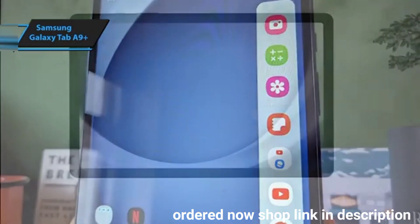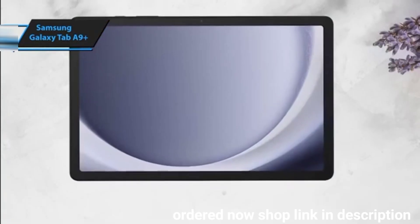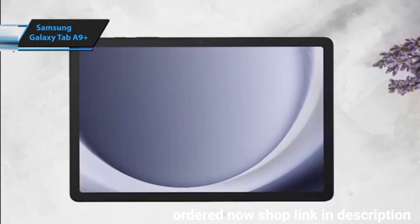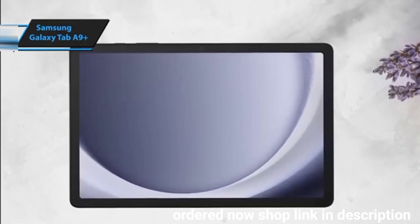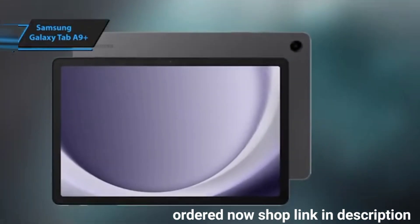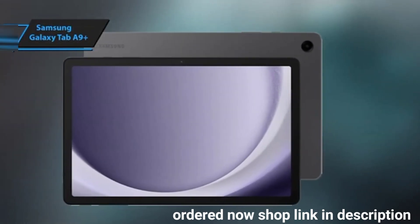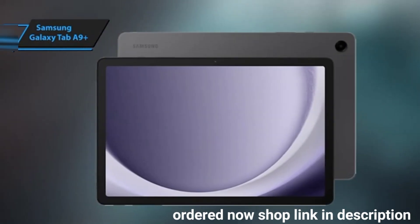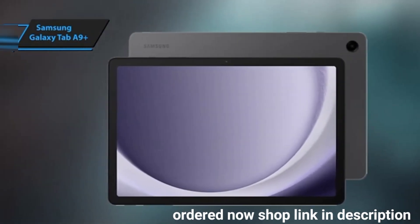Under the hood, the tablet features a Qualcomm Snapdragon 695 processor, paired with either 4 or 8GB of RAM, and storage options of 64 or 128GB, expandable up to 1TB via microSD. Designed for content consumption, browsing, and light tasks, this chip handles everyday needs with ease.